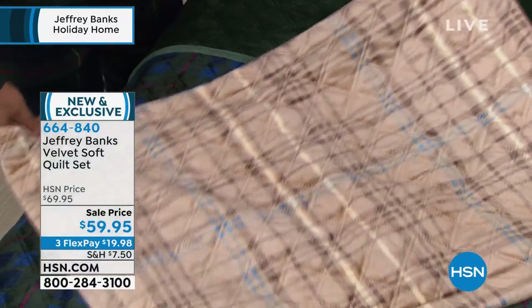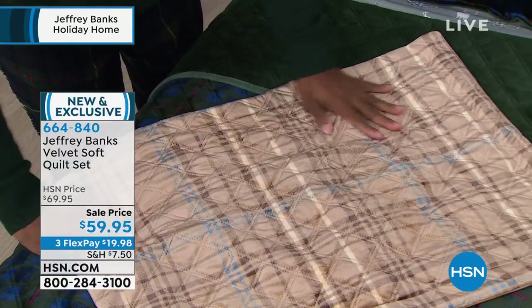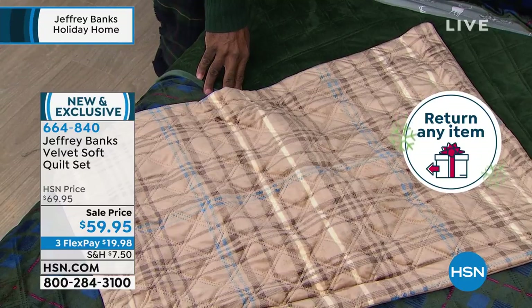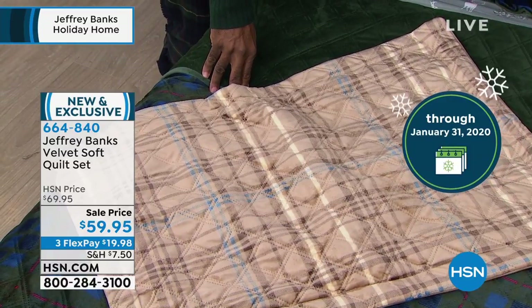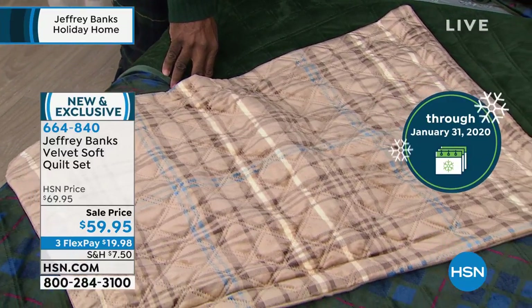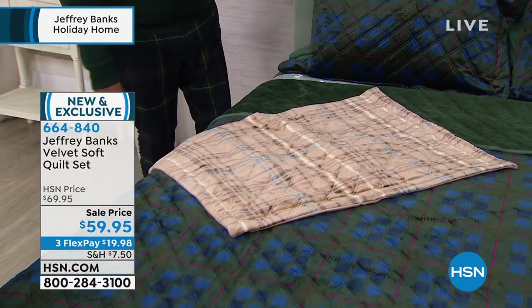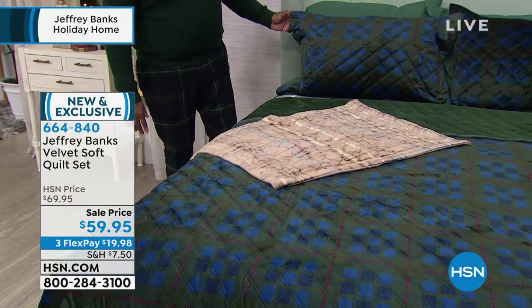So those are the two versions. Jeffrey mentioned there's a five-star review — people have obviously been buying this. We are at sellout quantities. If you want the green tartan plaid, we have it in twin, full queen, or king. It's $59.95. You get the quilt and you get the two shams.